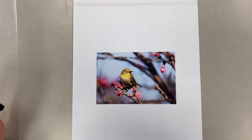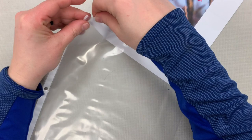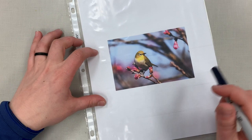Here I have my printed image scaled to the correct size and a clear plastic sleeve. I'm going to place my printed image inside, and then my next task is taking a thin Sharpie — black works great but really any dark color — and I'm going to start tracing the outlines of the bird.